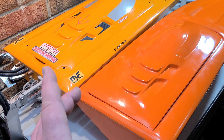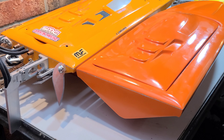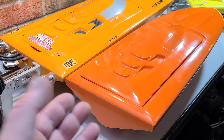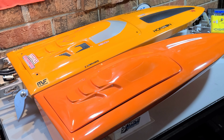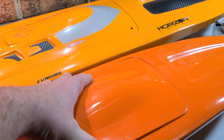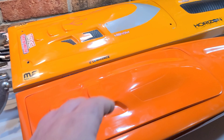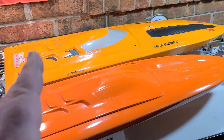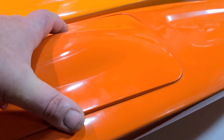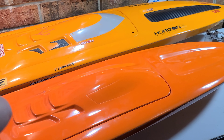Here they are side by side for a size comparison: 23 inches, 29, and 35. I'm actually really glad there are two different shades of orange — I was a little bummed the only color was orange since it was the last hull in stock, but I'm glad they used a different shade. This 29 is only about three-quarters of an inch narrower than the 35, so it's a wide hull. The dead rise on the 29 looks a little steeper — it's actually a deeper V.